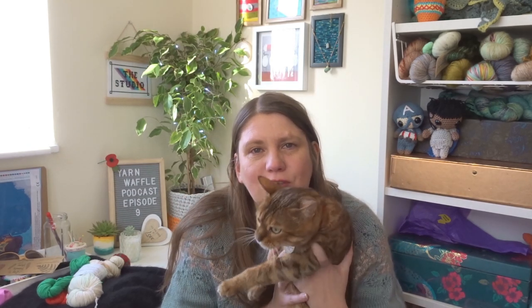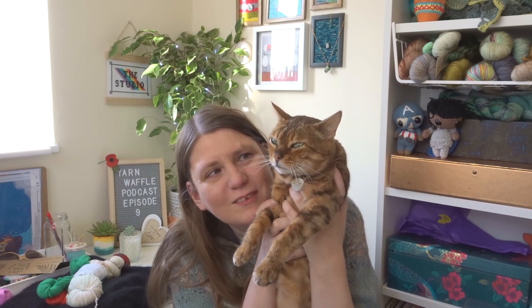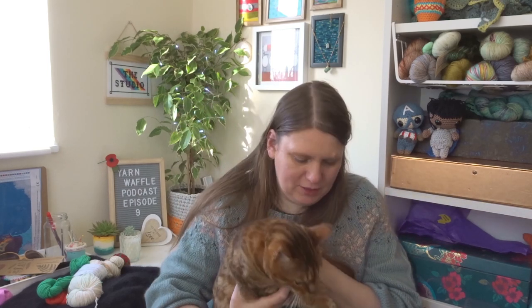Cal has just decided to come and have a sit. Hi, Cal. Say hello. She's squinting at the camera, probably because of the light. She's an odd duck, is Cal, but she's absolutely adorable. She's probably going to jump down now because I've been faffing with her.